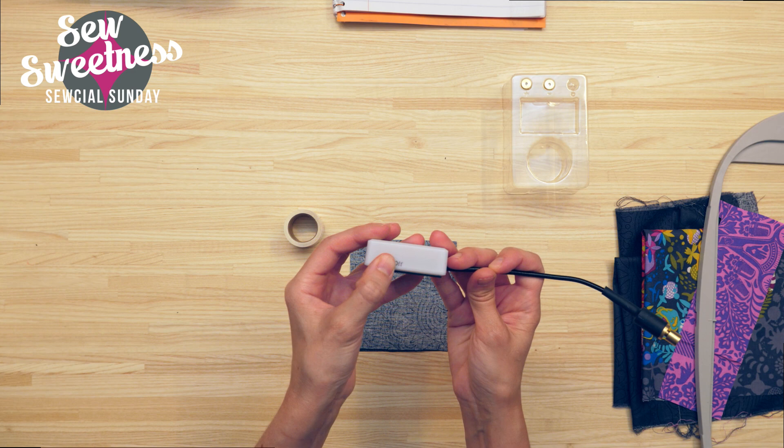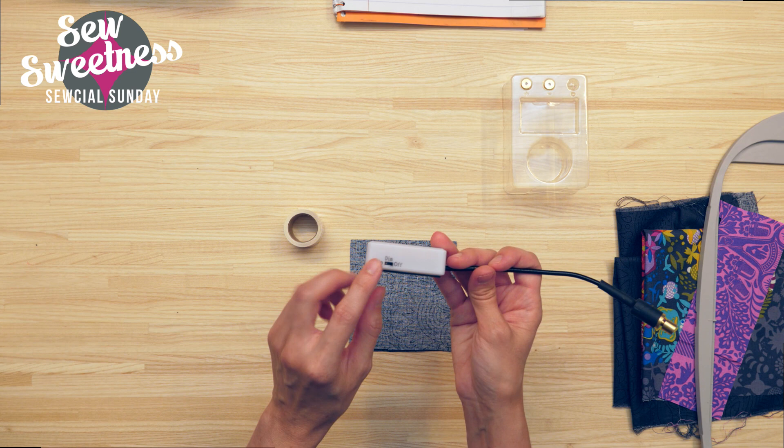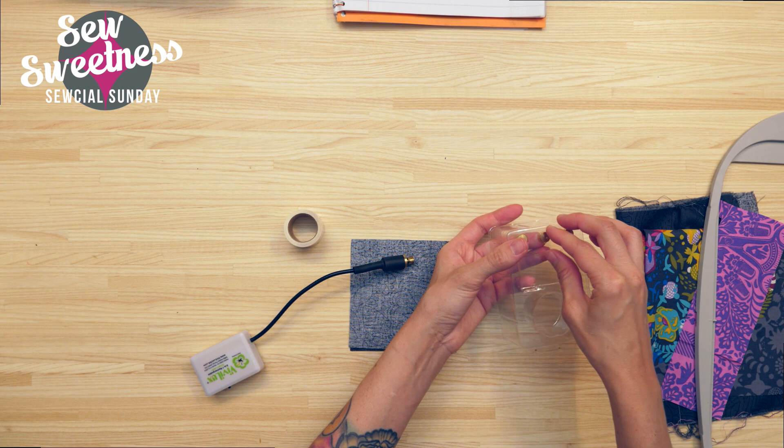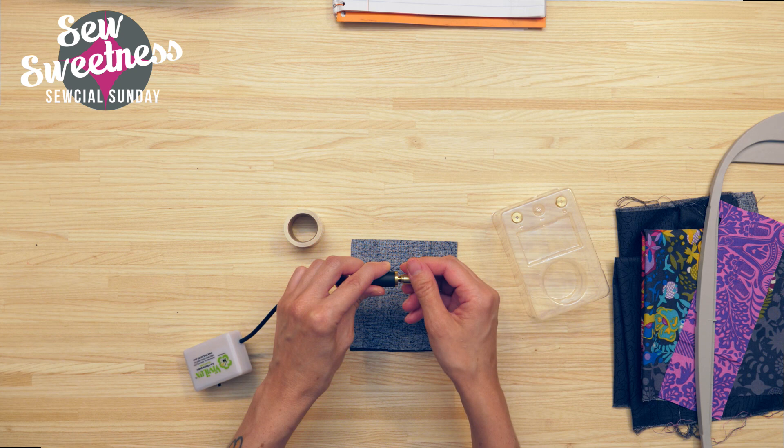It has an on/off switch and also a dim setting in the middle. I didn't notice much of a difference between the on switch and the dim switch — it didn't really look much dimmer to me. The attachments just screw off.